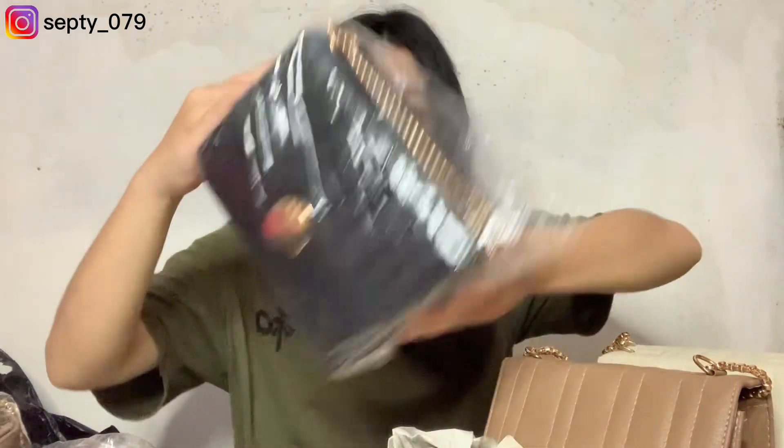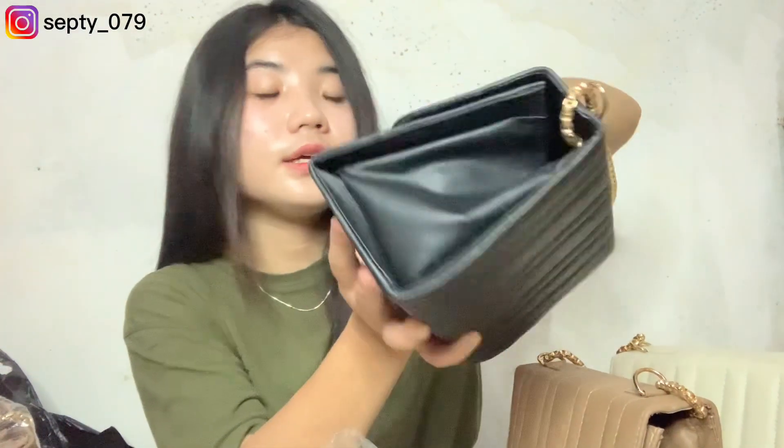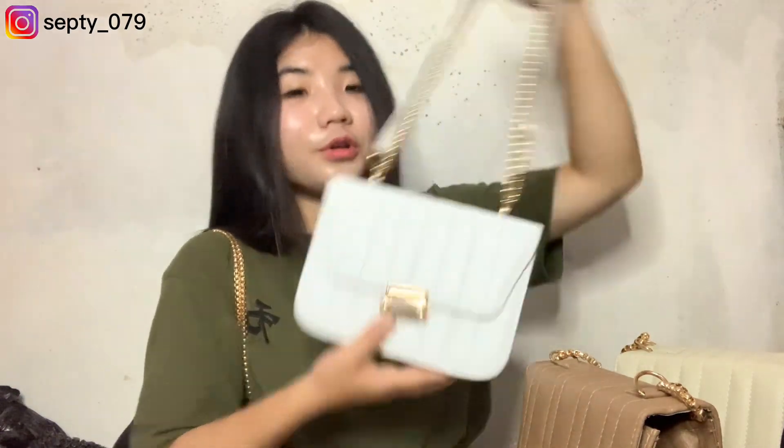Oke lanjut yang bestseller — ada yang warna hitam. Ini dia warna hitamnya, mewah banget. Oh iya, aku mau kasih tau perbedaannya: ini ternyata talinya cuma kayak gini doang. Kalian lebih suka yang ada talinya kayak gini, atau yang full rantai? Kalau aku sih lebih suka yang full rantai kayak gini ya guys, karena kayak lucu aja gitu — lucu banget malah. Tapi yang ini juga tetap lucu.